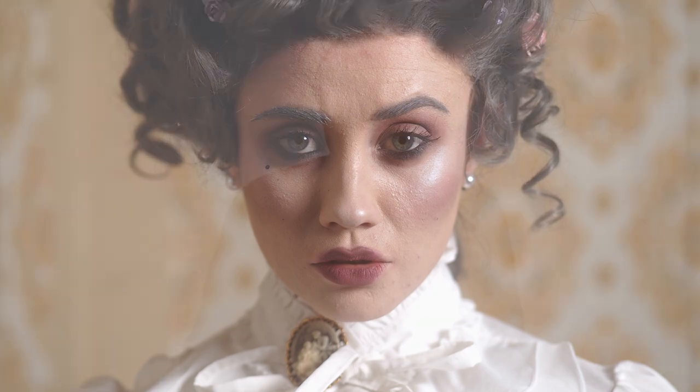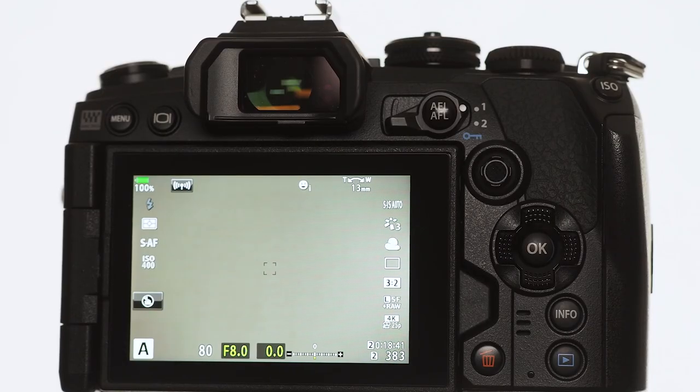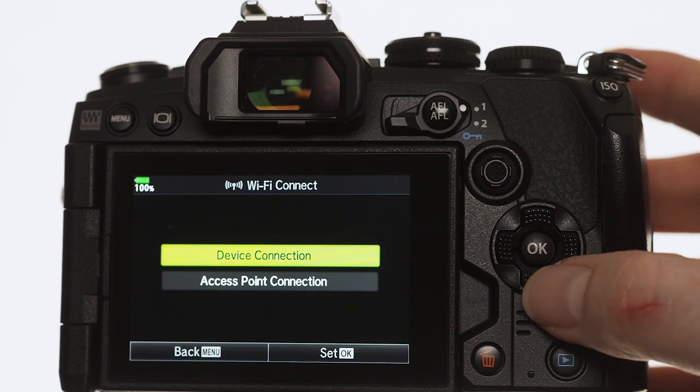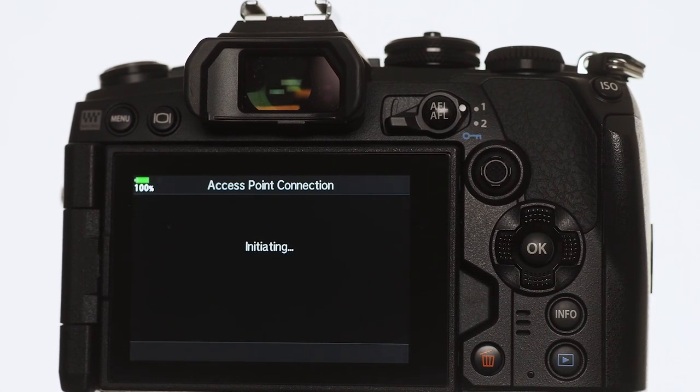When I'm shooting portraits in my small home studio I like to shoot tethered, but cables can get in the way occasionally. Now I can throw that away because the Olympus OM-D E-M1 Mark III has Wi-Fi tethering built right in. That means I can wirelessly transfer my images to either my laptop or computer while I'm actually shooting. Setting it up initially took a little bit of time, but after that starting it is as simple as going to the LCD, pressing the Wi-Fi button, and off we go.